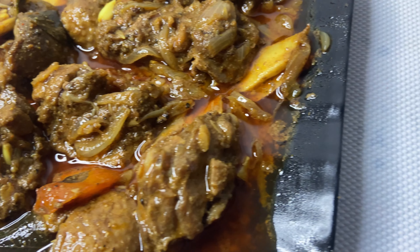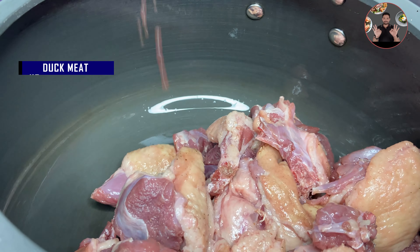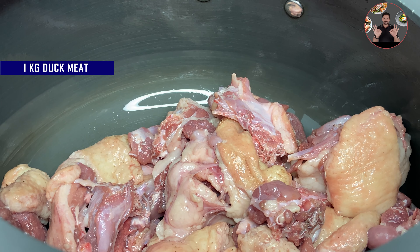Alappuzha special duck curry recipe. This unique recipe is very famous in Kerala. We need only 30 minutes for the preparation.